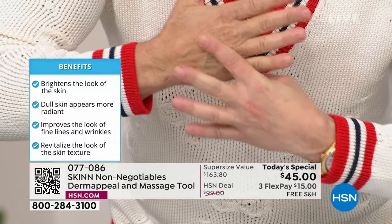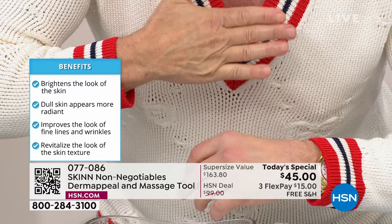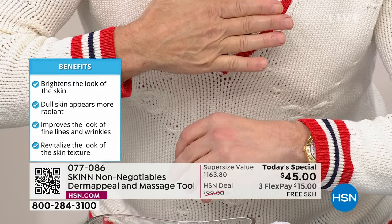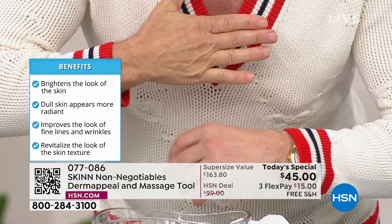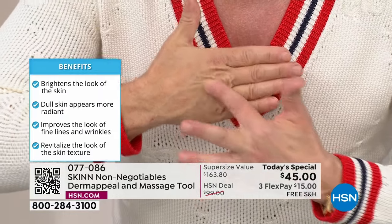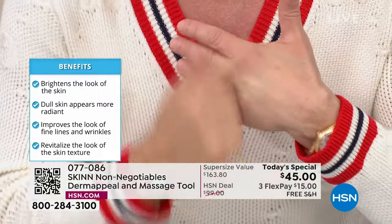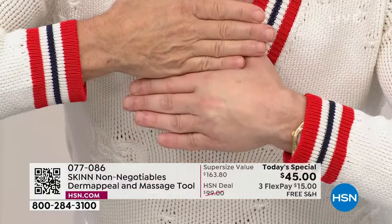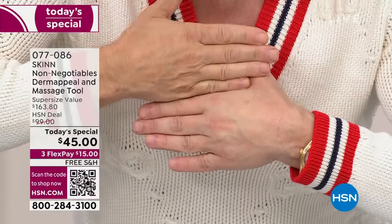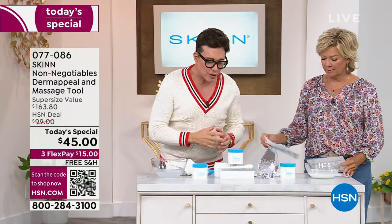Anyways, this is my 60-year-old hand. Do you see that? Look at the discolorations, the glycation wrinkles on the knuckles, how thin and loose the skin is. Look at this one — it's dense, it's firm, it's bright. It's not old. It doesn't look old. That's what Derma Peel can do for you over the long run, and it's never too late to start.